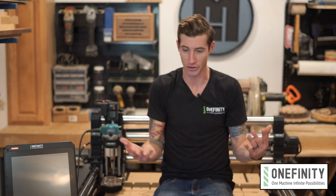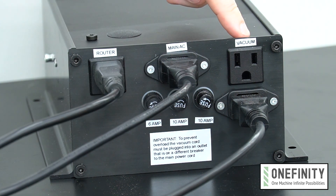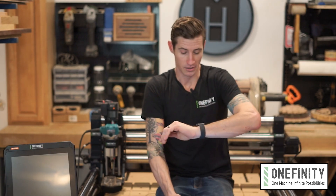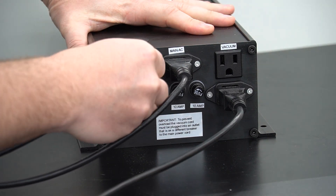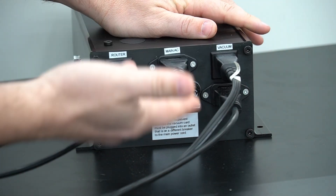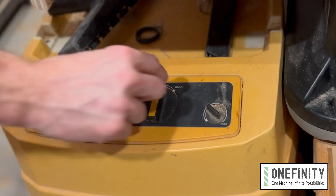We'll have a dedicated video showing how to assemble the machine and plug everything in, but for now let's just assume that this machine is fully assembled and everything is properly connected — because it is. On the front of the power supply you'll notice two outlets. These are relays which will power the router and the vacuum when you start a cutting operation and power them down when the program is complete. So once you get them plugged in you can go ahead and flip the power switches on both to on.